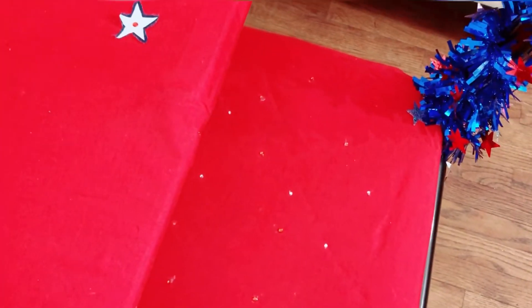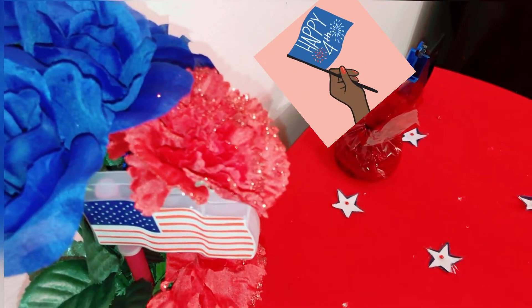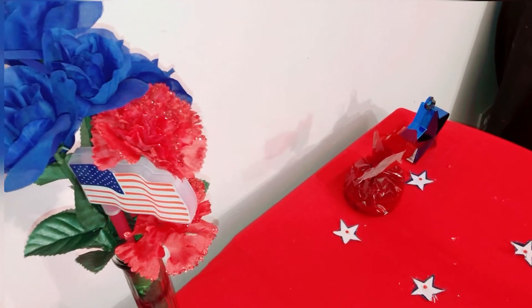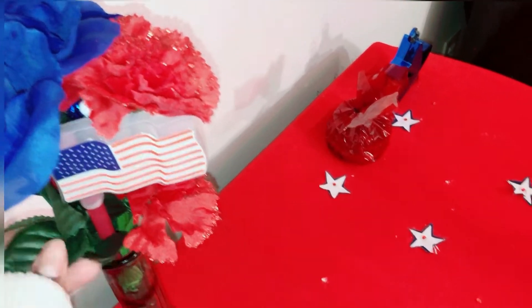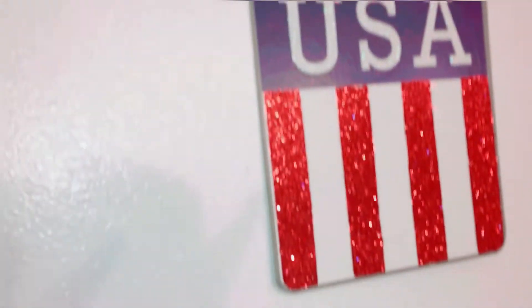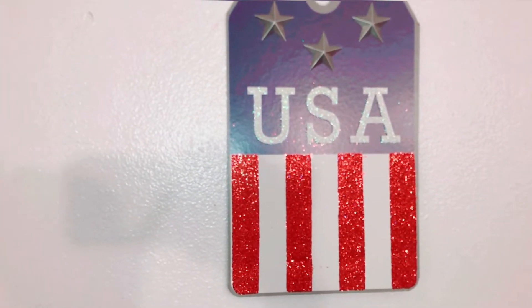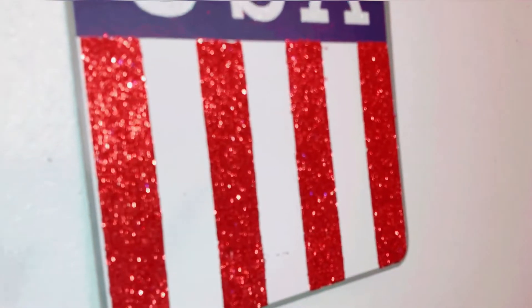Next up are my wonderful flowers. I used blue roses and added a little bit of red, keeping it mostly blue. I also added a little glow stick flag in there, which I thought was a cute touch. Above it is a wonderful USA sign that I got from Dollar Tree - I love it so much, it's really pretty.